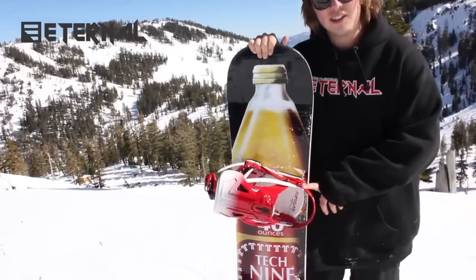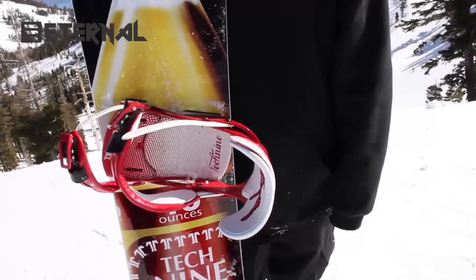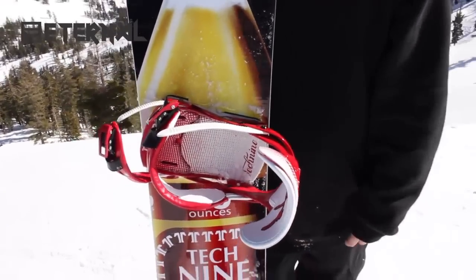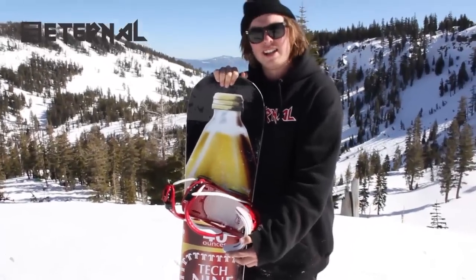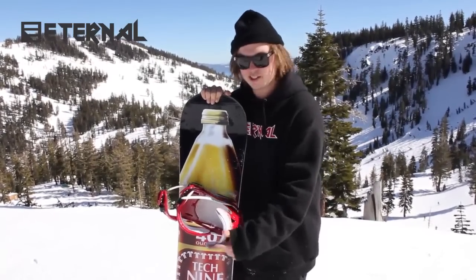I'm also riding the Luke Magoon Pro double scrub hook. This is the first time I've rode a double scrub hook and I really enjoy it. When you're spinning, you don't really have to put so much momentum in it — it kind of just helps you get that rotation around backside and frontside, instead of the original Teknine scrub hooks where it's just on one side. This just has the best of both worlds.